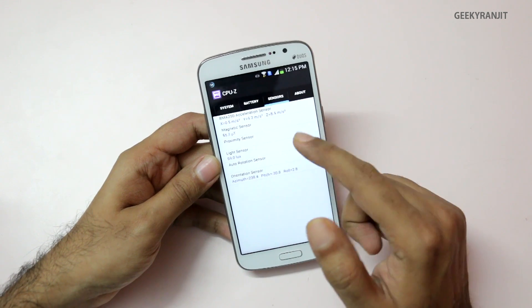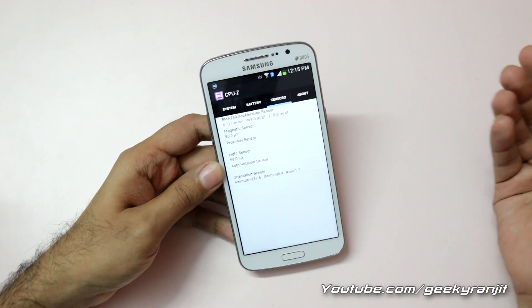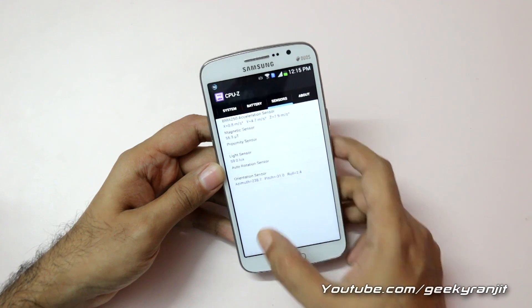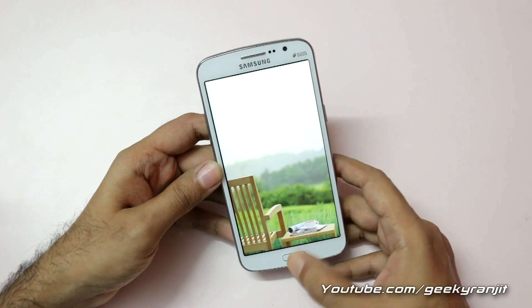Regarding sensors, it does not have the most sensors, but Samsung has provided most of the important ones that are needed. So let's get out of this configuration and move on to the benchmark scores.